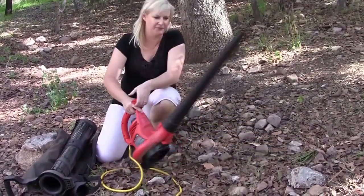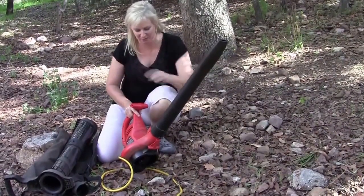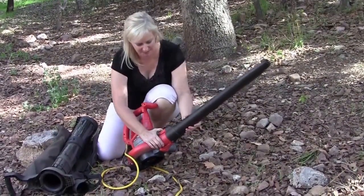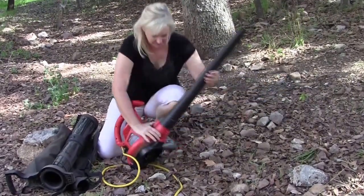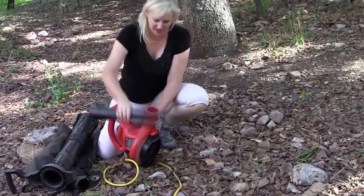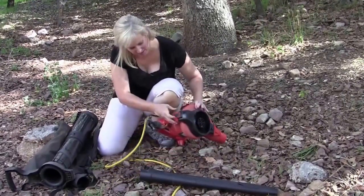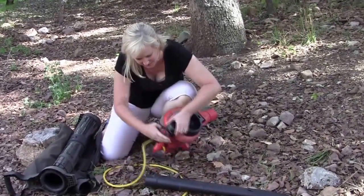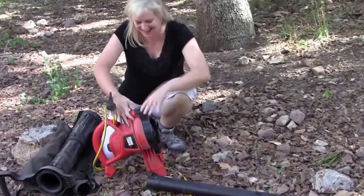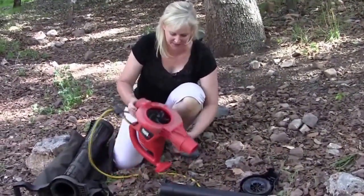Now it converts into vacuum mode, and this is probably the easiest conversion of any blower we've tested so far. You simply unlock the front and pop it off, then unlock the back and push the new piece on. It is easy — it's just very dusty. And then off snaps that piece into place.